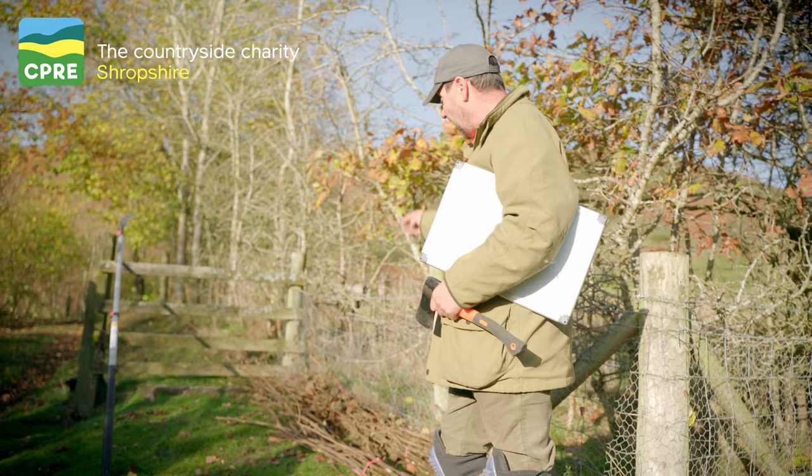Today we're here at Batch Valley doing some hedgelaying with a group of people on National Trust land. We've got a group of nine volunteers laying a hedge, starting with their first day on the course.